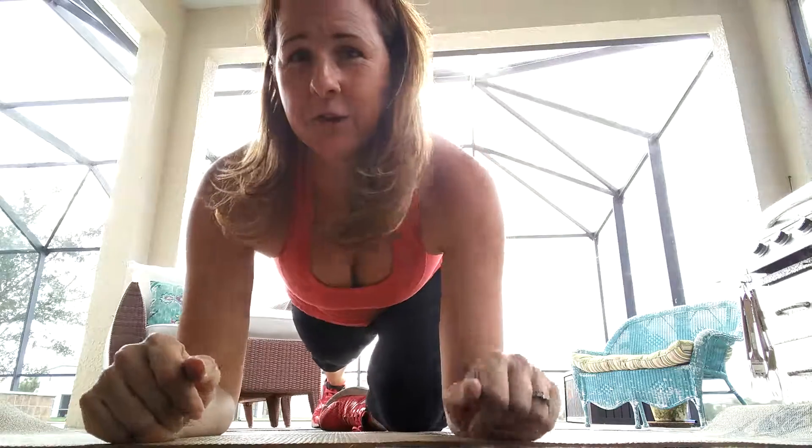Try not to ball your hands into a fist — keep them relaxed. You're just keeping your hands here, elbows directly under the shoulders.